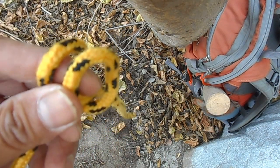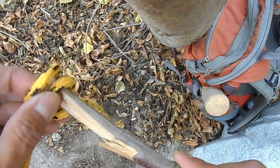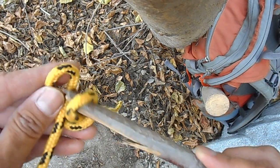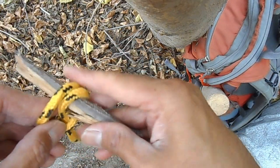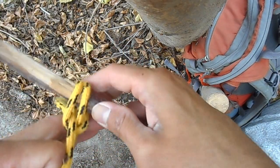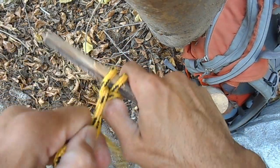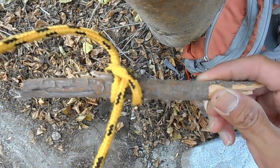Take your stick and you want to run it through the two loops like this. Center it and just cinch down on it. And you've got yourself a bombproof clove hitch.